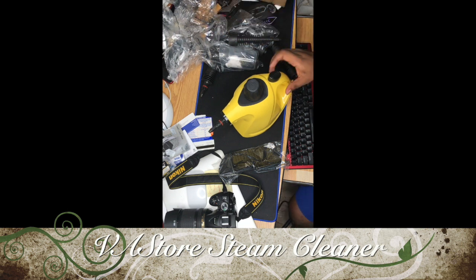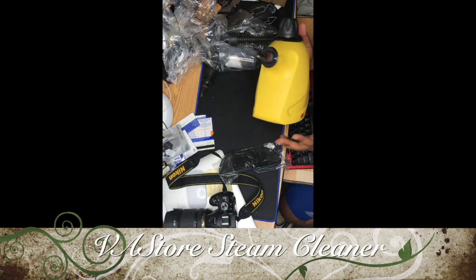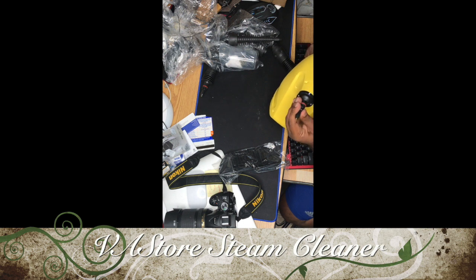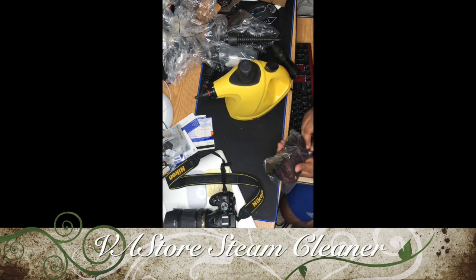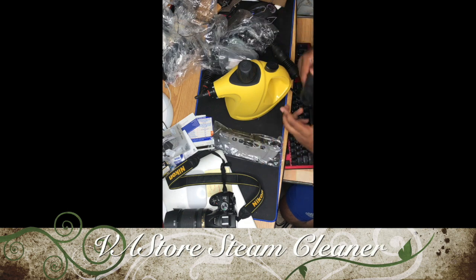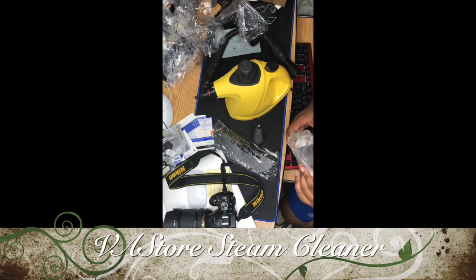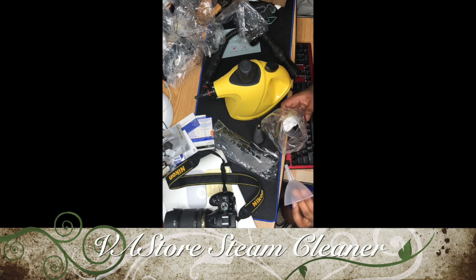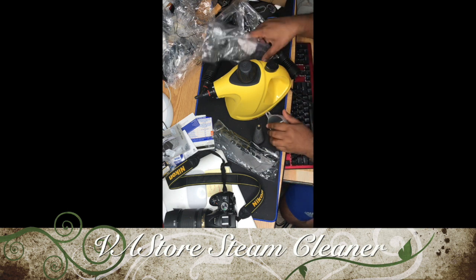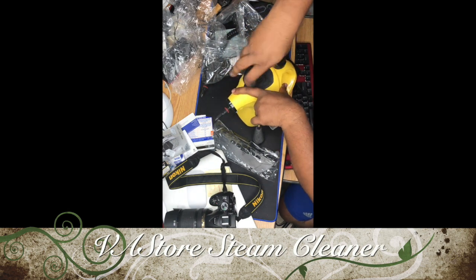This is the main cleaner unit. There's a smaller one and a bigger one. It also has a cup to put the water inside.